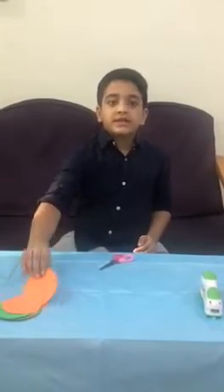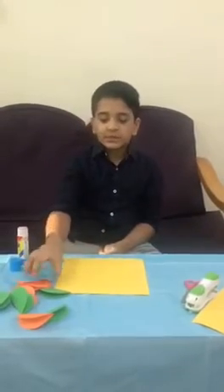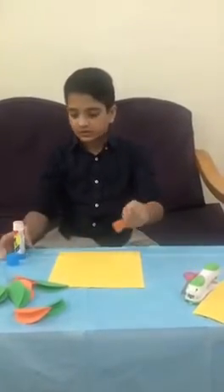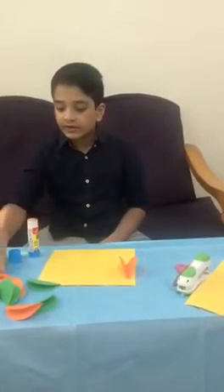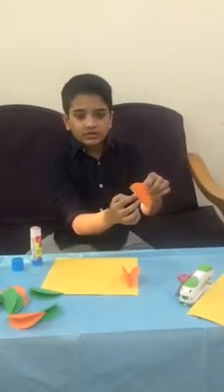The second step is to take the circles and fold them like this. Then take the folded circles and glue them here. When you do the second one, you have to glue it on the side and also here.